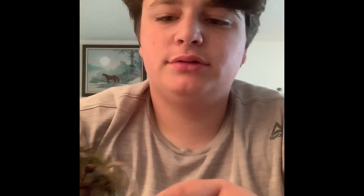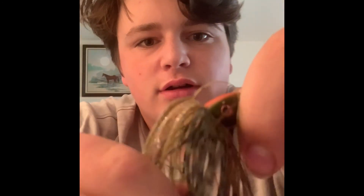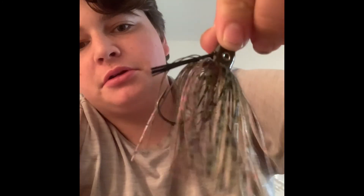The last lure I got is a 3/8-ounce lure. It's got kind of an orange, green, black, and brown color to it — I think it looks pretty good. I hope y'all have a good day, and this is going to be the end of the fishing haul video. See y'all later.